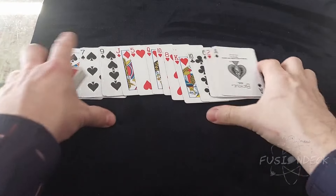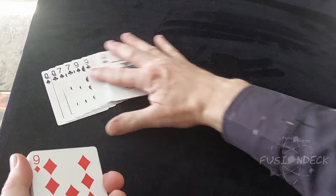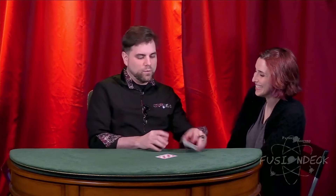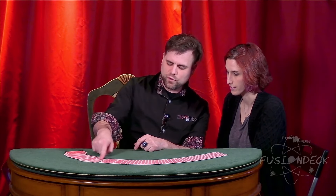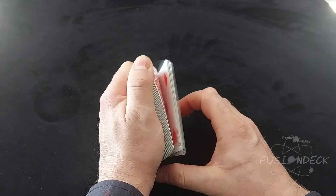The Fusion deck may be shown shuffled and then instantly produce a deck of cards full of mated pairs. You may have a card selected and shuffled back in, and then instantly find it and identify it behind your back without ever seeing the card. The Fusion deck allows for a stunning any card at any number, with the deck seemingly out of the performer's control. A card is selected and shuffled back in the pack and instantly will appear at any position less than 52 chosen by your audience.